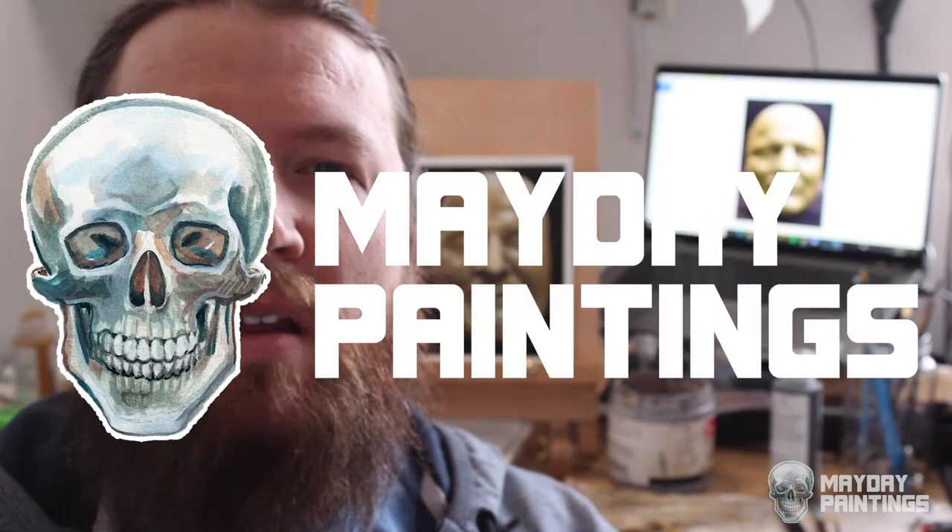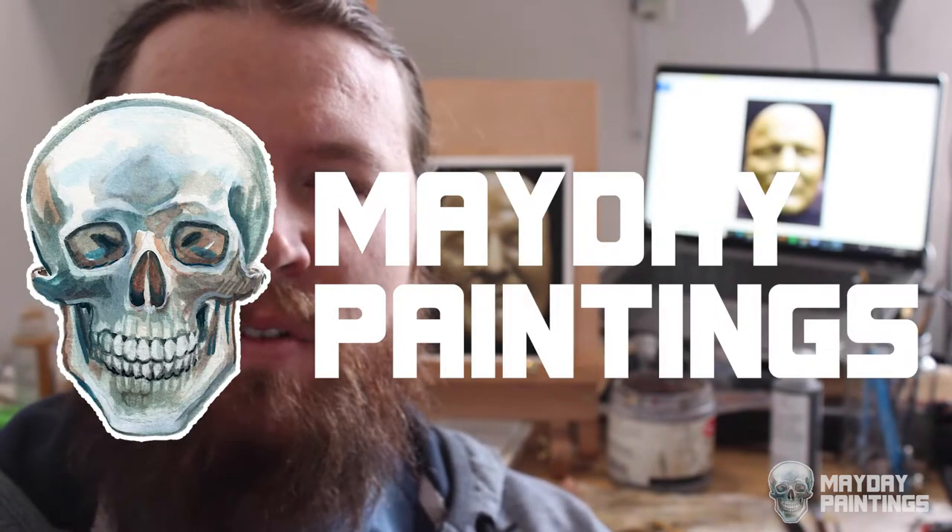Hello everyone! Welcome to the Mayday Paintings channel. My name is Blake and today's painting comes from a photo of the death mask of Charles Pretty Boy Floyd that I found on the FBI's Instagram account. I'll be using acrylic paint today. Let's get started.